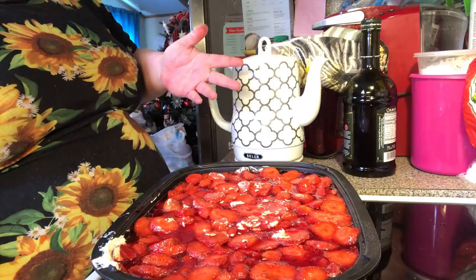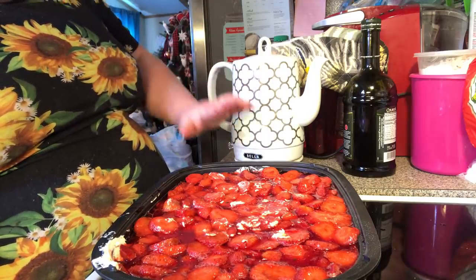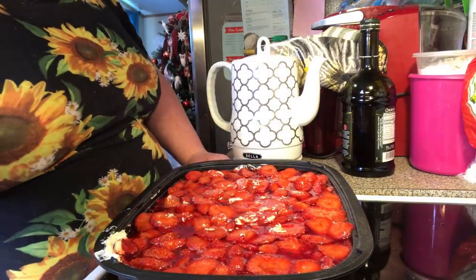We're going to put this back in the refrigerator for at least a few hours to gel up. You can even do this overnight. I'm going to cover this with the lid to the pan and chill it. We'll be back when I get ready to slice it.